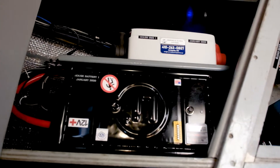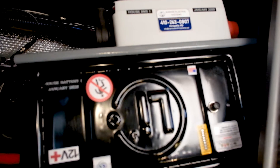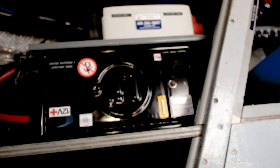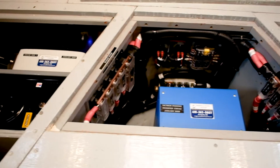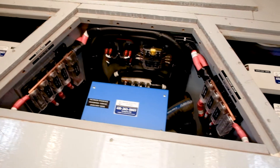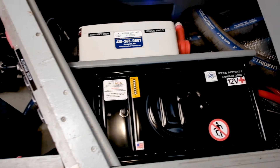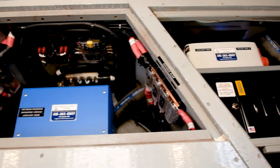Here is one of our lithium house batteries as well as its BMS counterpart. Our main DC distribution area. Our other house battery. These are 275 amp hours each.